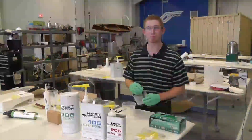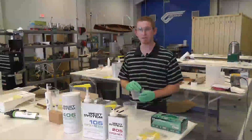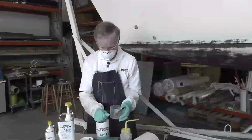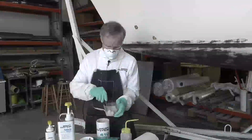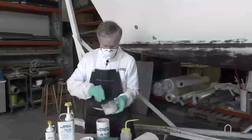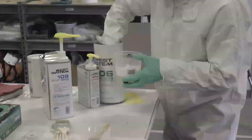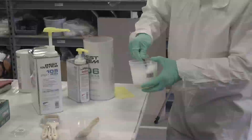Once the system is mixed for approximately one minute and it's all one solution, you can then go about adding different additives — it could be a filler, sanding dust, or whatever is appropriate for the application.